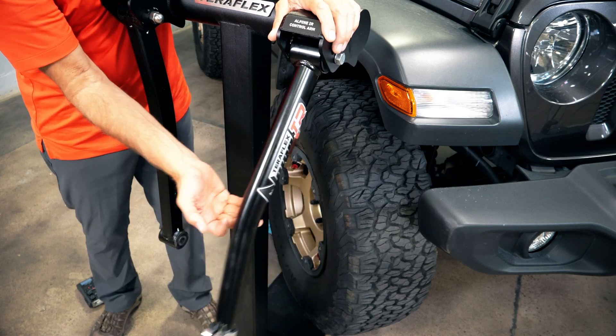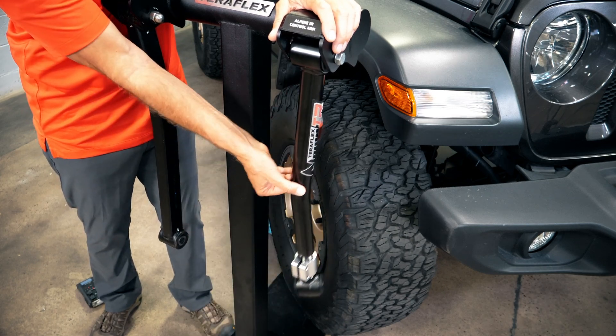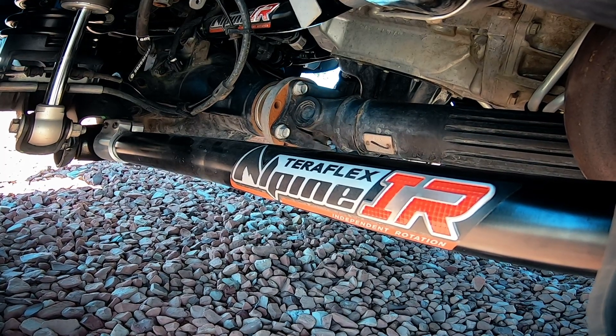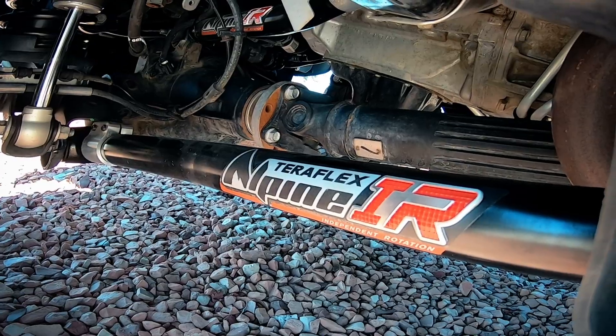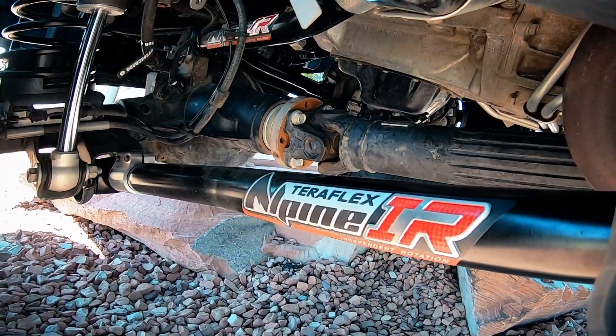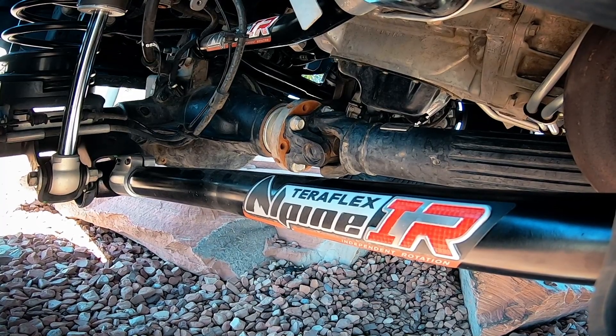Our bushings are free to flex with much less resistance. The TeraFlex Independent Rotation, or IR bushings and arms, have been in the works for several years. We wanted a bushing that would end that industry-wide issue with bushings and joint failure. We are so confident in our new bushings that we gave them the TeraFlex Lifetime Warranty Guarantee. Smoother ride, better flex, no maintenance, quiet, and a lifetime warranty.